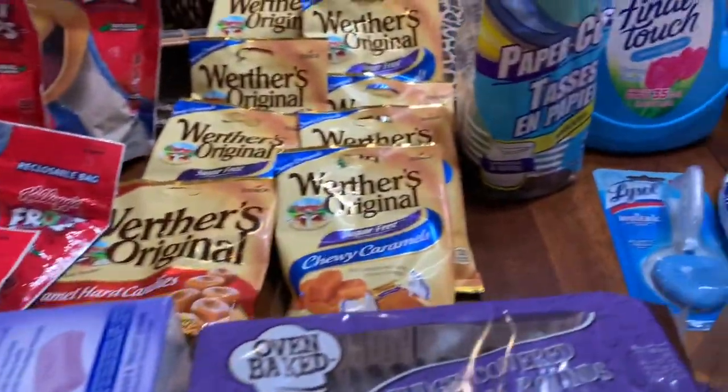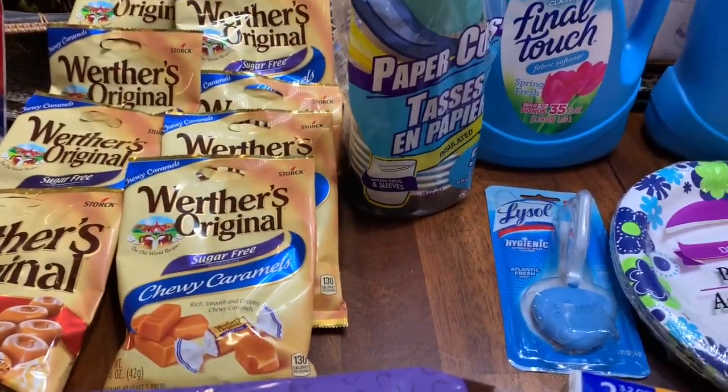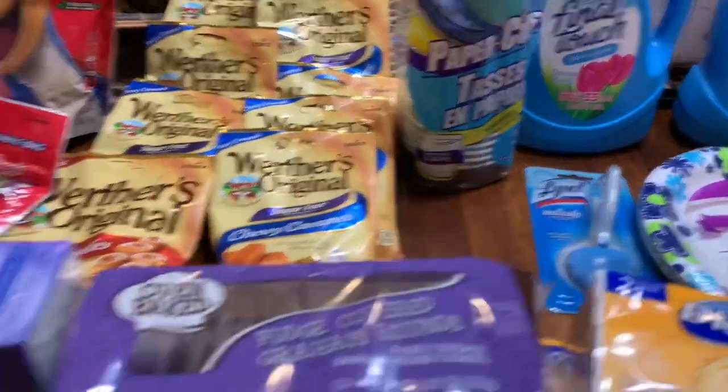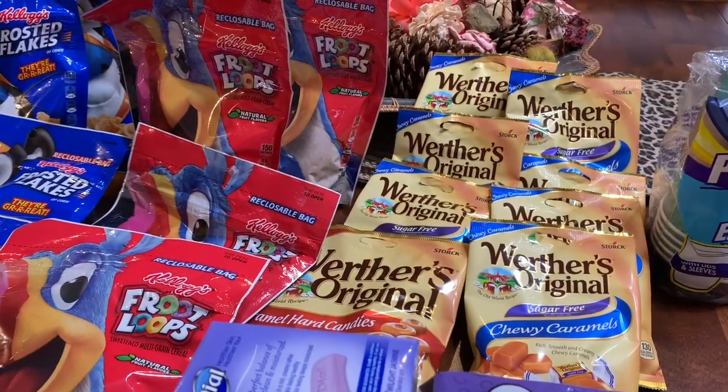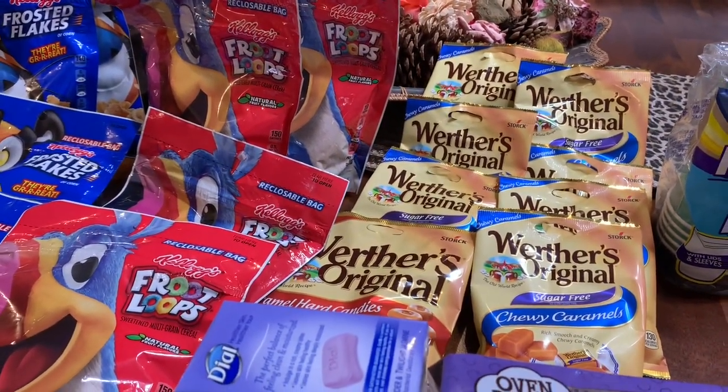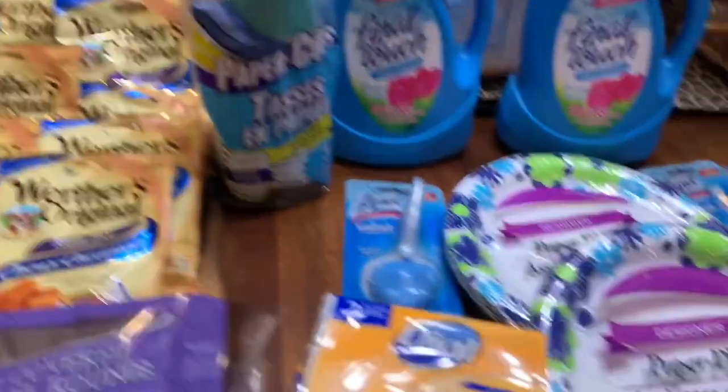I was happy to find the Werther's Original candy. Every time I get to the Dollar Tree I only have less than an hour to shop, so I don't get to see everything in there.